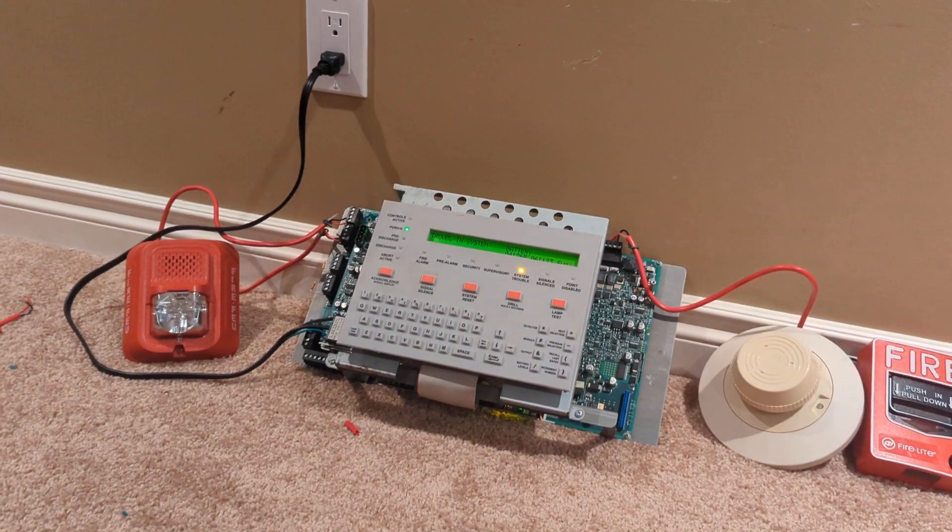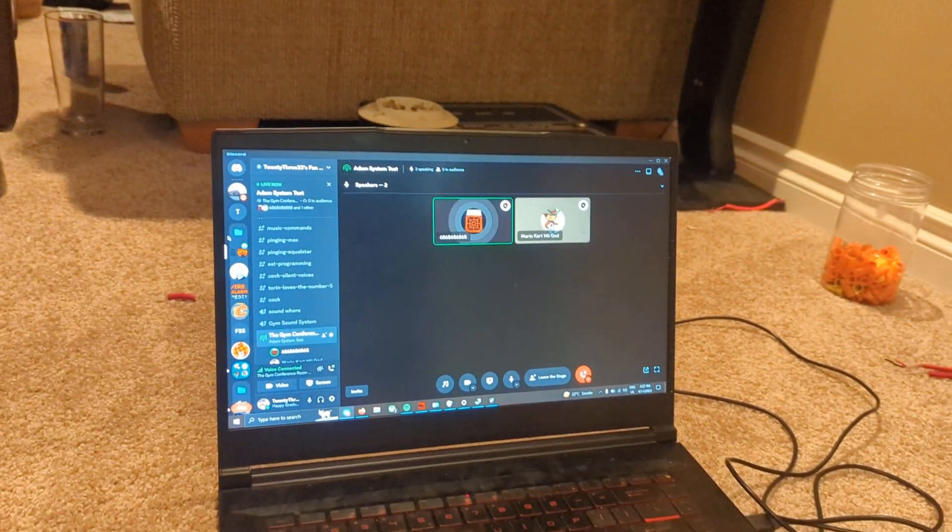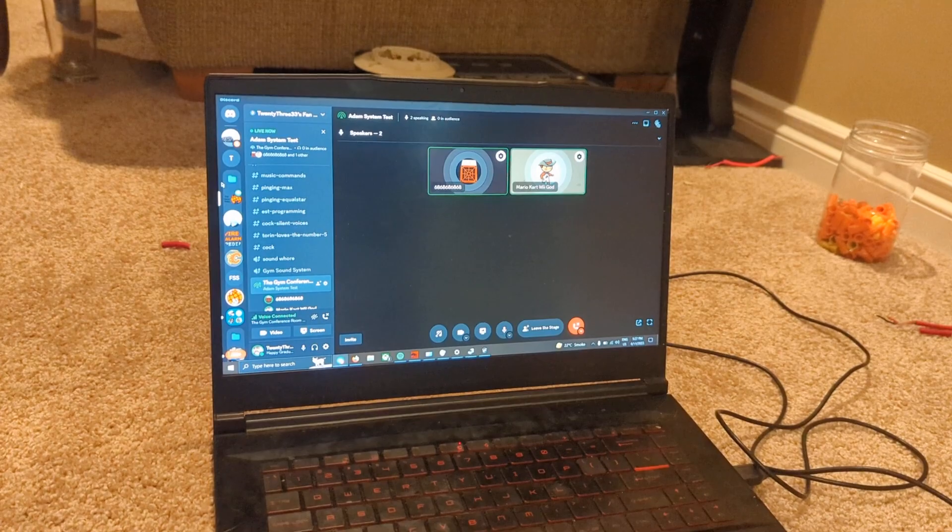And for this test, I'm joined by Equal Star 68. Yes, this guy needs to leave the gym. I need to leave the gym.